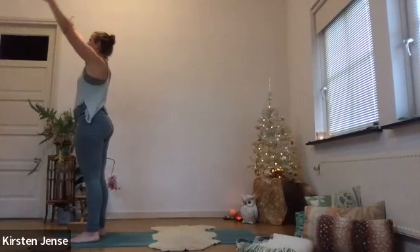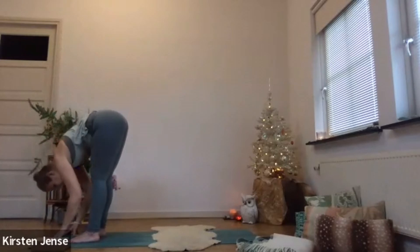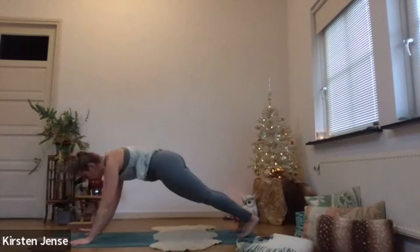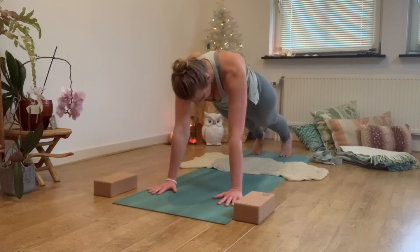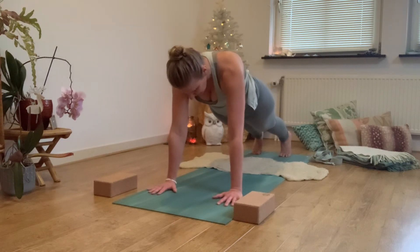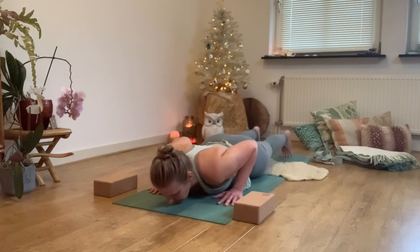Inhale, arms up and overhead. Exhale, swan dive down — forward fold. Inhale, halfway lift. Exhale, step towards plank. Keep yourself up in plank for a little moment. Engage your abdominal muscles, your gluteus muscles — actively pushing yourself away from the mat with your hands and your toes. On your next exhale, in one straight line, bring yourself down towards the mat.